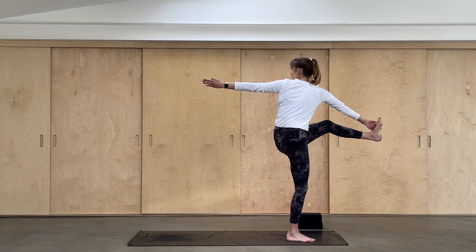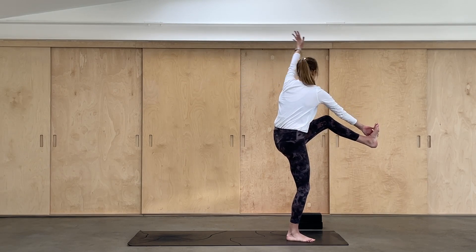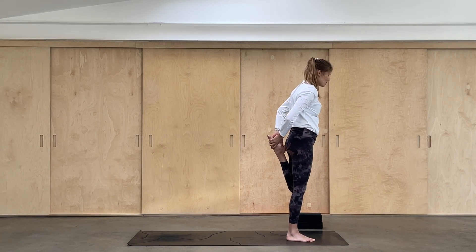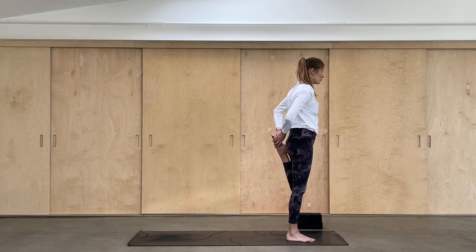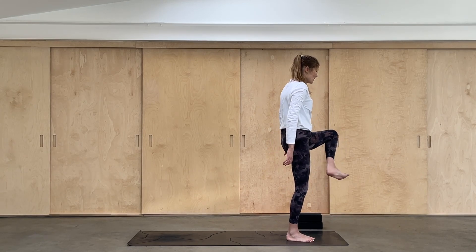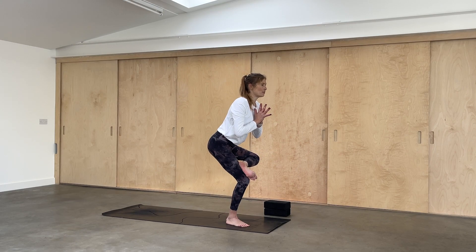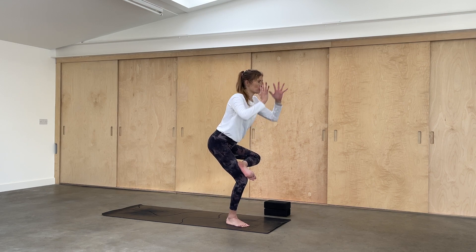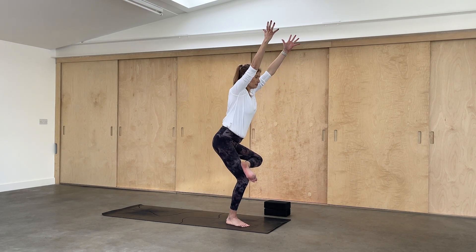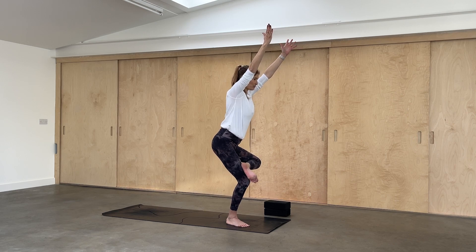We're going to reach the left arm up and take it all the way back into a twist. If it feels wobbly, it's okay — I'm wobbling too. Breathe. I'm going to take that left hand onto the inside of the foot and bring the knee into your chest. Slide the left hand onto the outside of the foot, the knee comes down towards the floor and you hug that left foot in towards your glute with both hands behind you. Then release the foot, bring the knee back into your chest, turn it outwards and place the outside of your left foot onto your right thigh. Bring your hands to the heart.